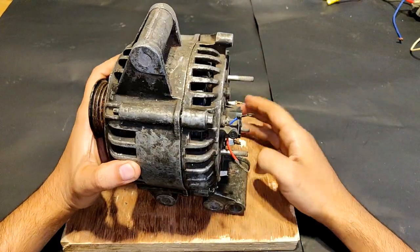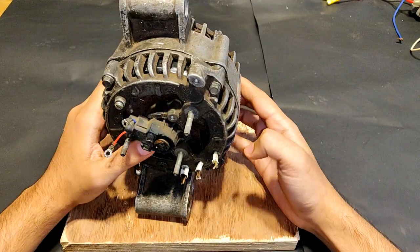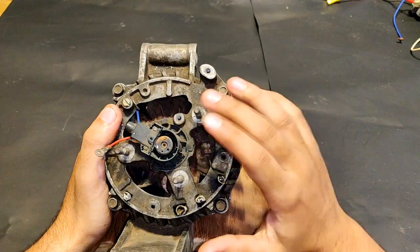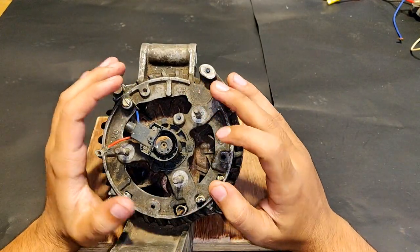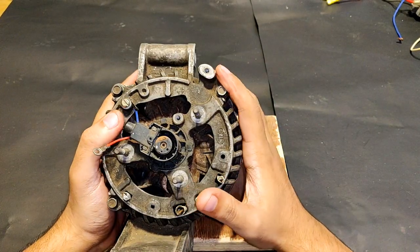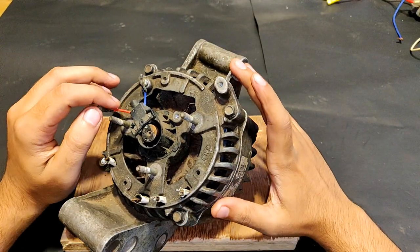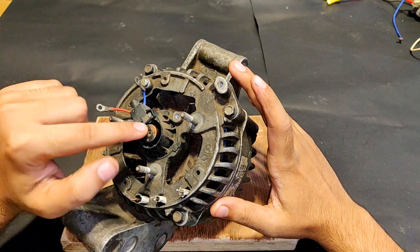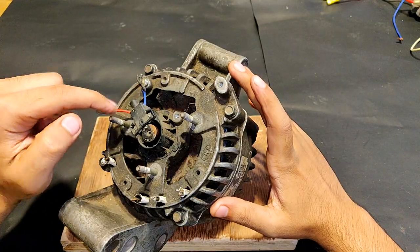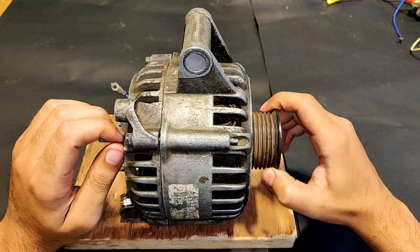Here what you see is a 12-volt car alternator, 12 volts, 64 amperes. At the back of it there is no three-phase rectifier because I took it out since I converted this into a three-phase brushless DC motor in one of my previous videos. These two wires for the brushes — blue and red — are still here, as you can see.